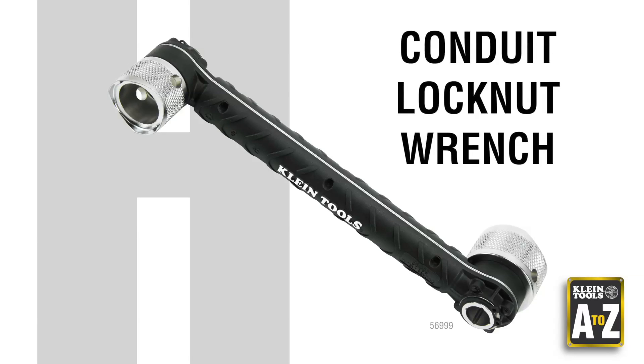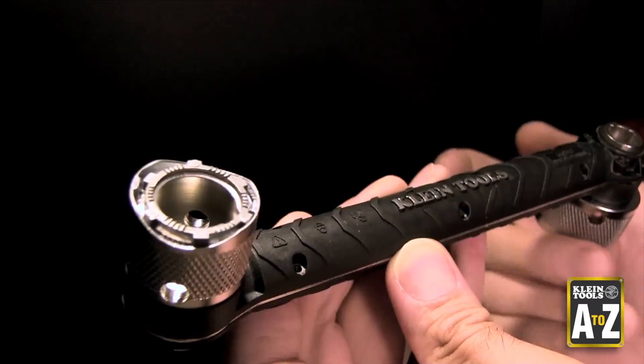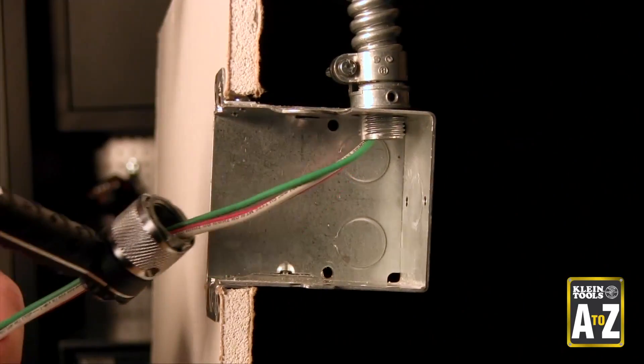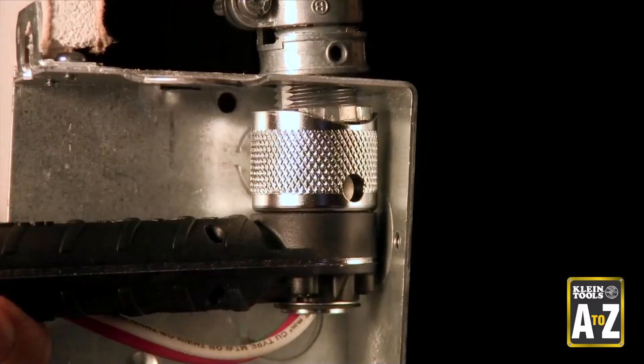Conduit Lock Nut Wrench. The Conduit Lock Nut Wrench saves time and energy when working on AC disconnects, commercial PTAC units, and junction boxes.